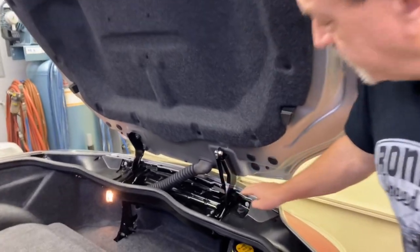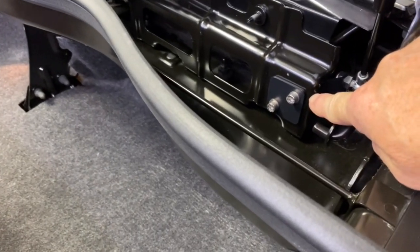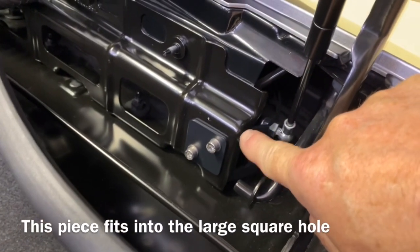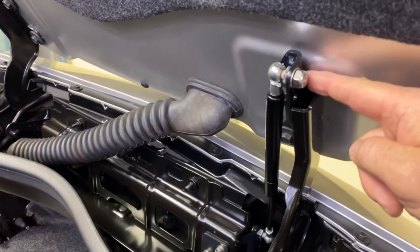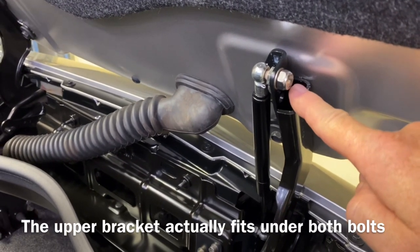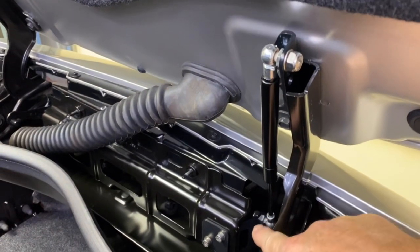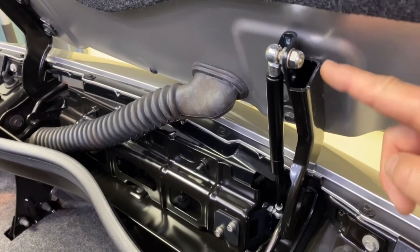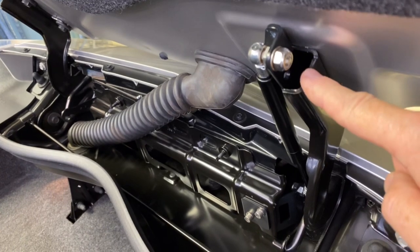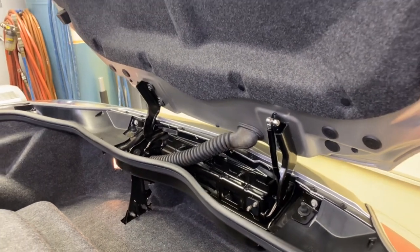The gas strut itself mounts to two brackets. There's a bracket down at the bottom right here that has a reinforcement behind it — this bracket mounts through and bolts at the base. Then there's an additional bracket right here that is attached underneath one of the trunk lid bolts and secures the upper bracket. The strut mounts between those two points. I've currently got mine on the weakest setting — I could increase the tension and have it open a little bit more — but the weakest setting works very well for me.